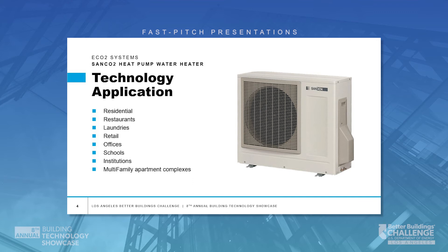Where can you use it? Pretty much anywhere. Residential, restaurants, laundromats, offices, schools, multifamily, institutional, retail — anywhere that uses hot water benefits from the Sanko2 system.